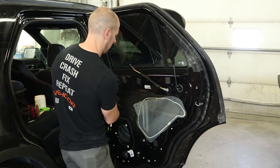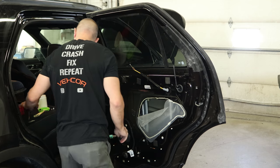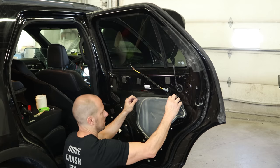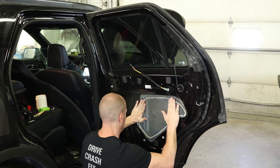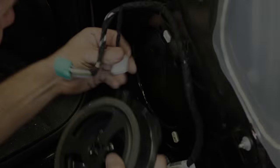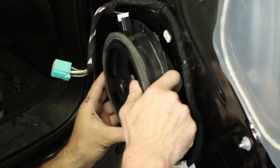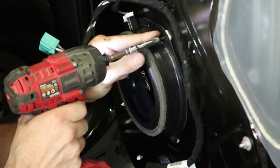I'll put the window up and pull the rest of our track in. Stick the water barrier back up there. Put that screw in our belt molding. Now you can put the door speaker in, plug it in, and run the bolts in.